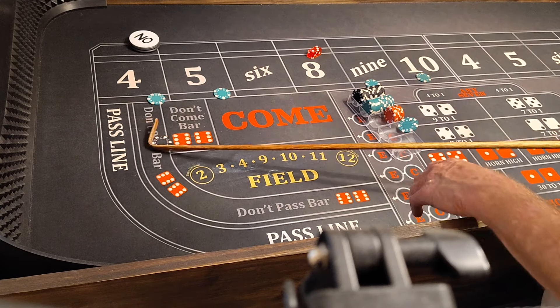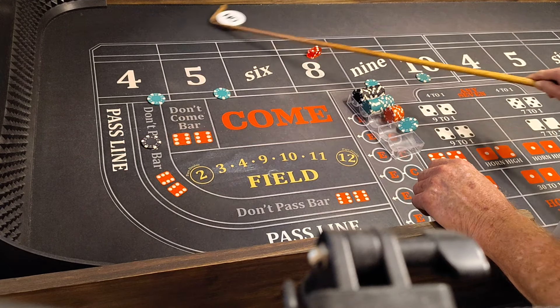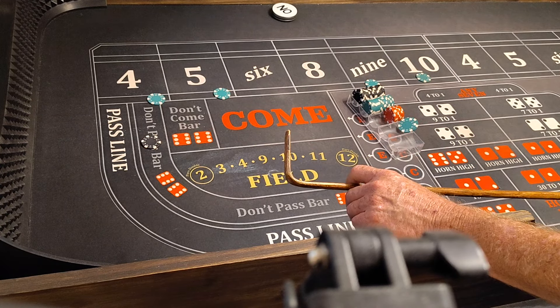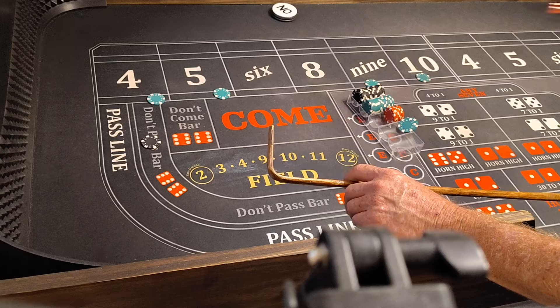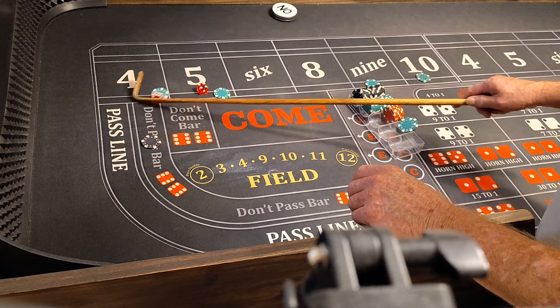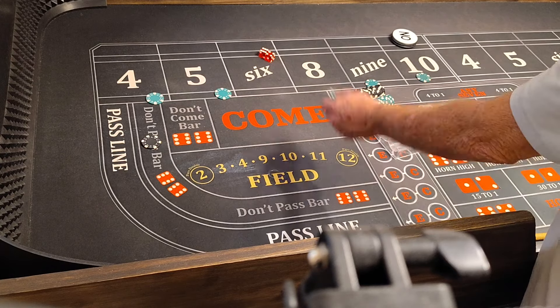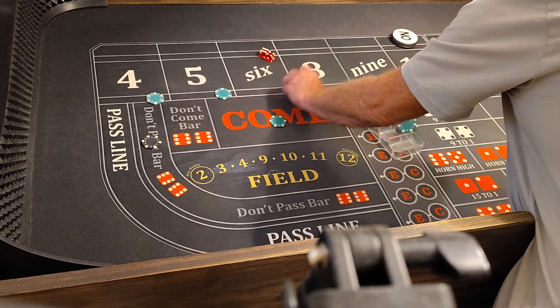Let's stay at level 1. Coming out. I forgot to press that four a quarter — we would have actually won a quarter. 6-4-10, that's a $50 winner. We'll press the 10 a quarter.